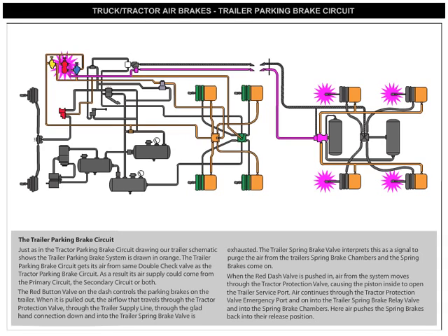When the red dash valve is pushed in, air from the system moves through the tractor protection valve, causing the piston inside to open the trailer's service port. Air continues through the tractor protection valve emergency port, and on into the trailer's spring brake relay valve, and into the spring brake chambers. Here, air pushes the spring brakes back into their release position.